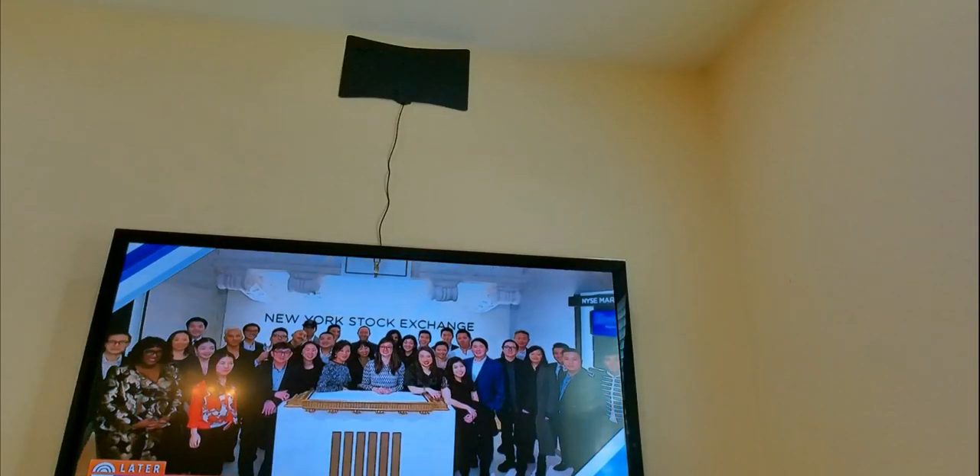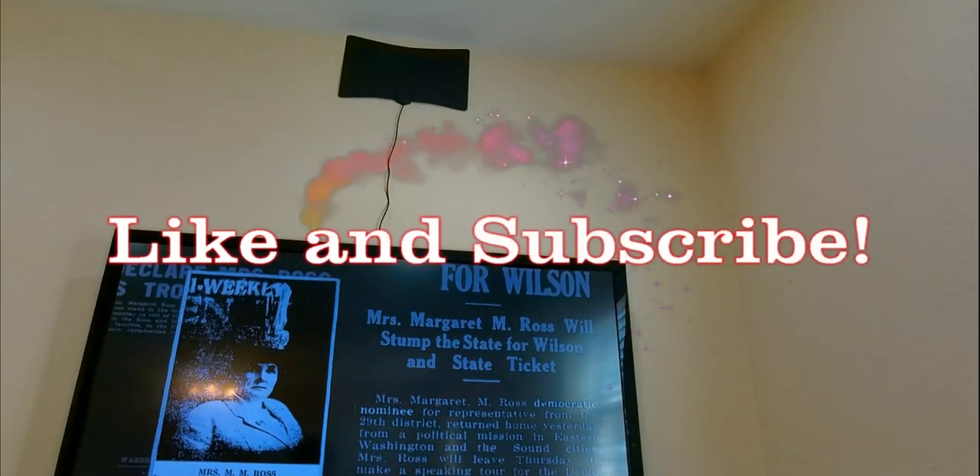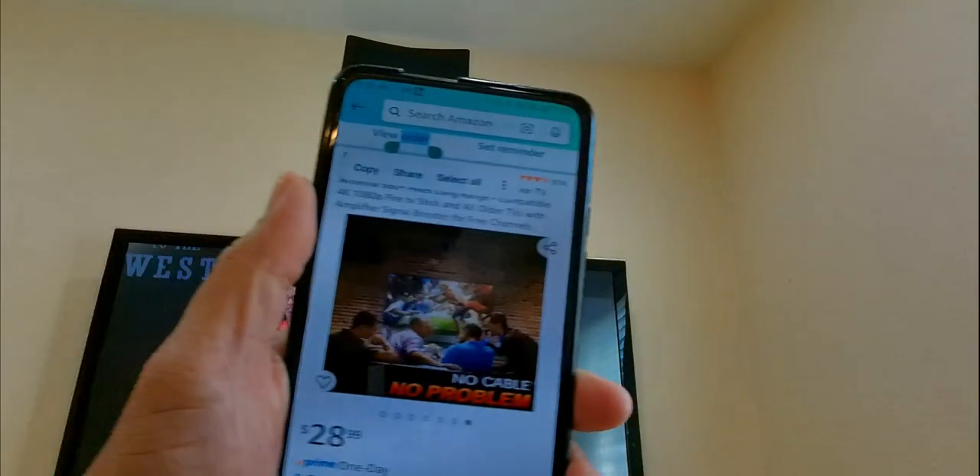Hi everyone, I just wanted to do a quick review on this antenna that I purchased from Amazon. The brand of this particular antenna is JM Next Love and I purchased it for $28.99 on Amazon.